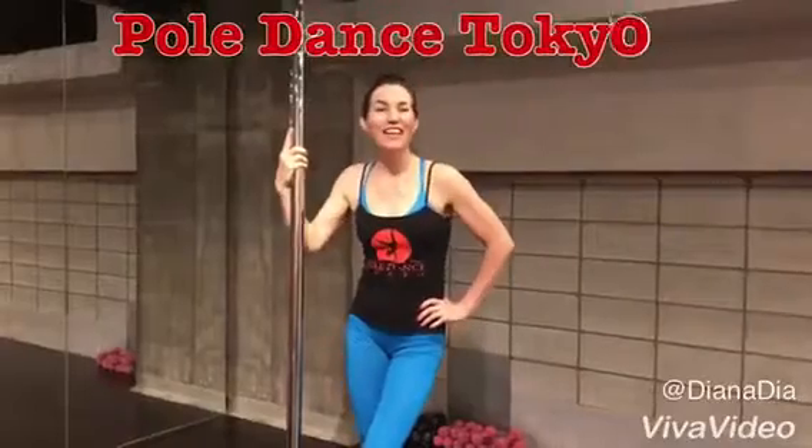Hello from Tokyo. I'm Diana, an instructor at Studio Pole Dance Tokyo, and today I will show you another spin which is called the Fireman spin.